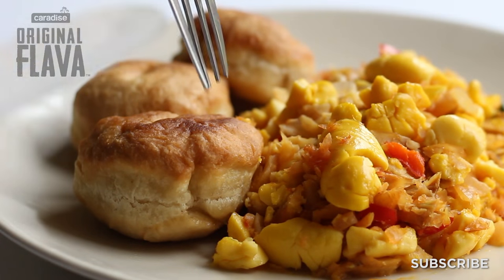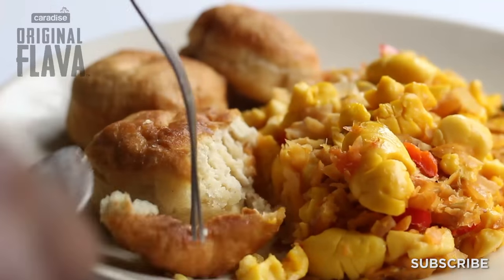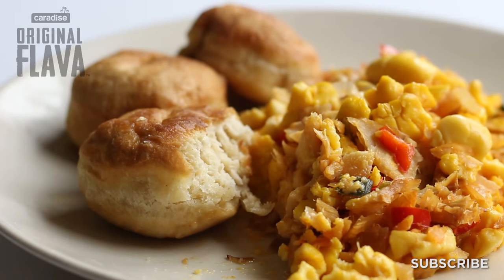Today we're doing Ackee and Saltfish accompanied by fried dumplings. My nan used to make it for us all the time, so this is one of my personal favorites, and I'm sure that you guys will absolutely love it. Easy, accessible, anyone can do it. Comment, subscribe and like, and make sure you share with your friends and your family as well. Let's get cooking!